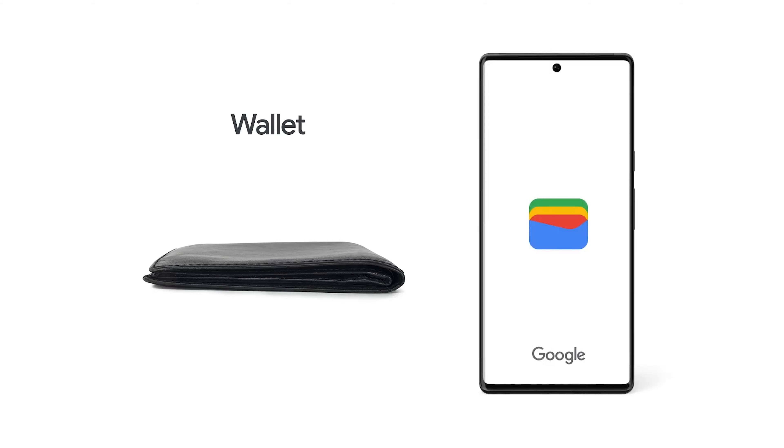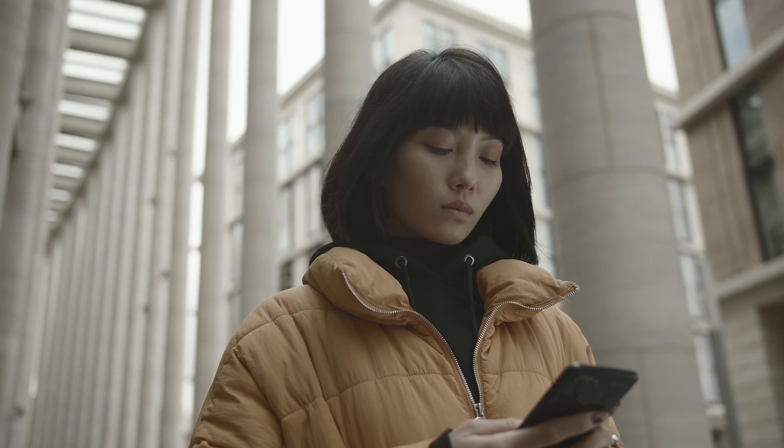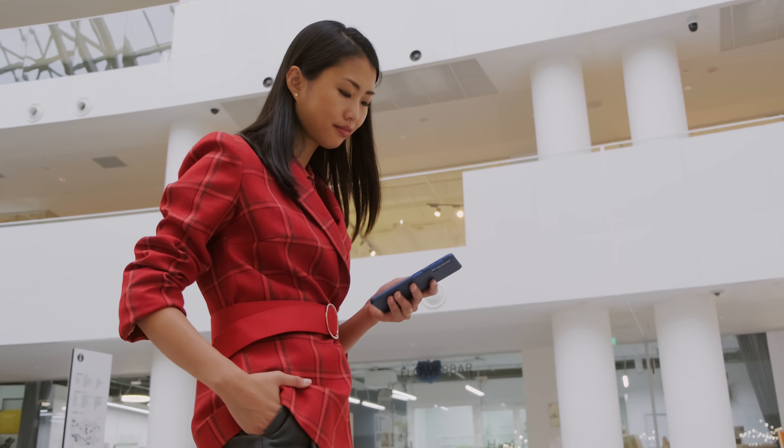With contactless payments on your Pixel, you're not just leaving your bulky wallet behind — you're embracing the future of streamlined transactions. It's a world where speed, convenience, and security collide, making every checkout a breeze.